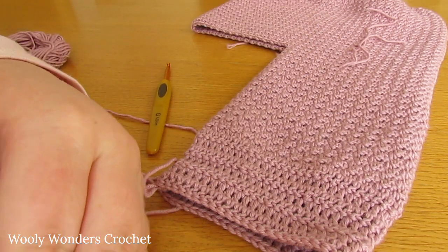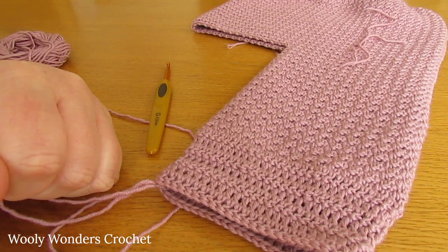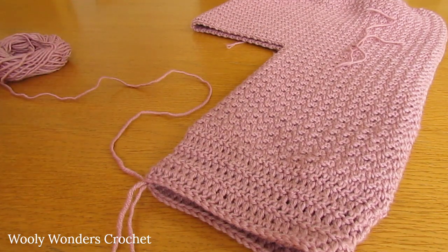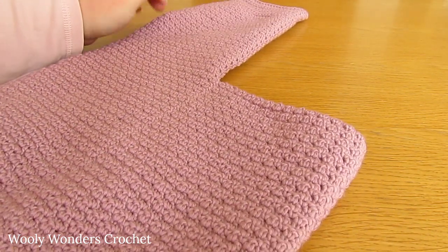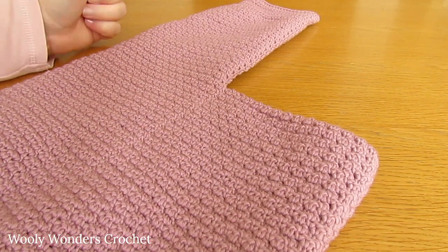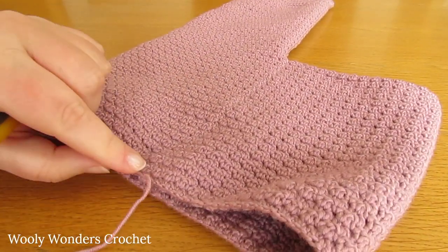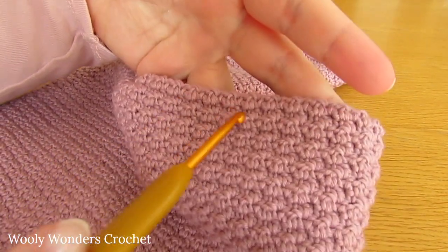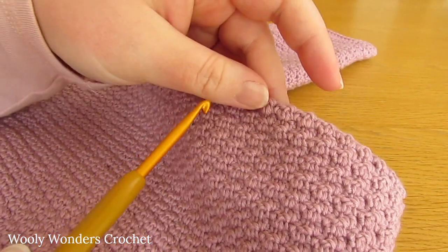Once you have finished working the leg, whether you worked the repeats or not, go ahead and fasten off - we have finished the first leg. Pull your yarn out and your hook, cut your yarn leaving a nice long tail to weave in later. Now we can move on to round 9, which is the first round of the other leg. Start off with the back of your work facing you - here we have the seam. Your end from your slip knot at the very beginning should be up here at the top.